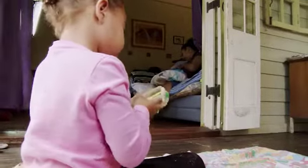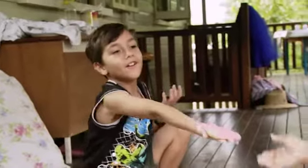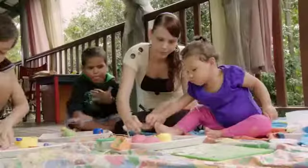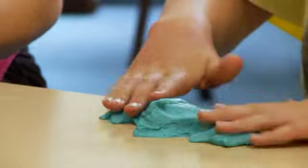One really fun thing to do is make slime. Slime is an amazing material that they can get their hands gooey with. There are all sorts of recipes, and some of them are super simple and really natural.